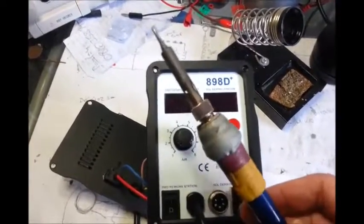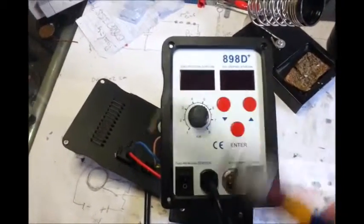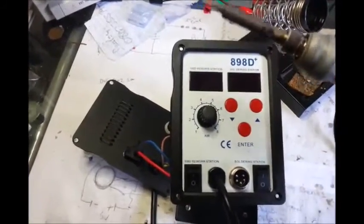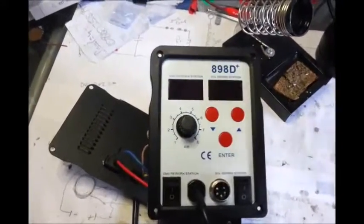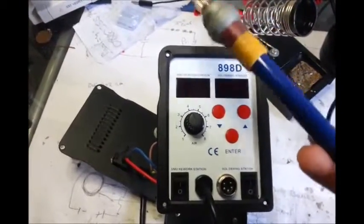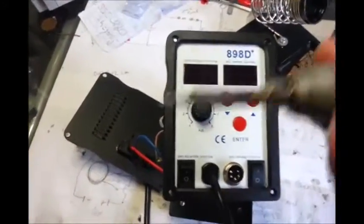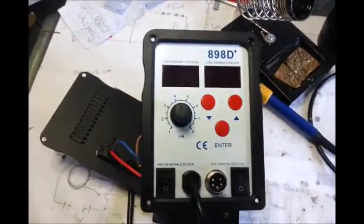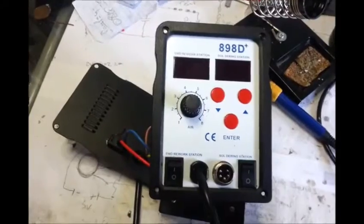They told me to go and check my local hardware shop, which I thought was going to be quite difficult for some Chinese generic with loads of different names on it. Would the old boy at the hardware store know where to get one of these? But there's a seller on eBay that will actually find parts, and they say they can get a new iron for me, and I've ordered one. If anybody wants that, just let me know and I'll put a link in there as well.